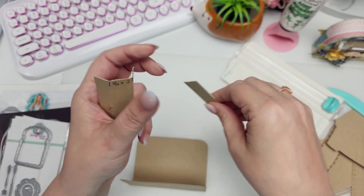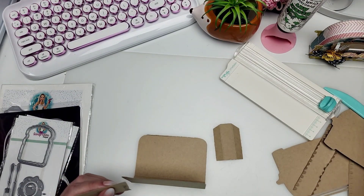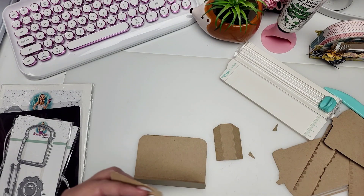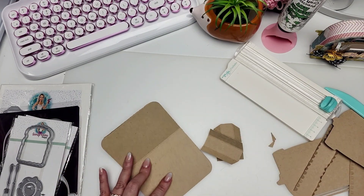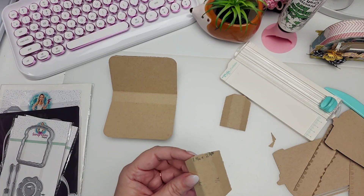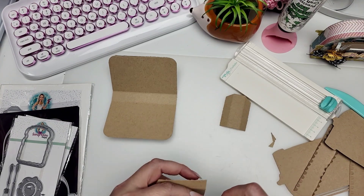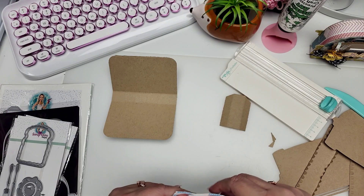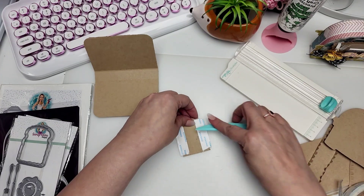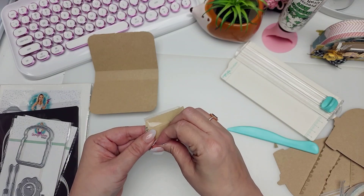Fold those tabs. I cornered them just because I'm used to doing that, but it's not necessary — I didn't do it on the original one I made. This one is super easy and fast to put together. Just add some double-sided tape — it's probably faster to add liquid glue than double-sided tape, but basically you're going to add your adhesive, whatever you're using.